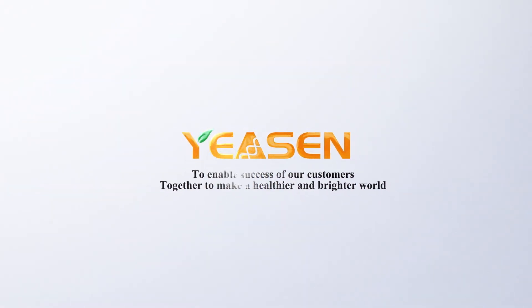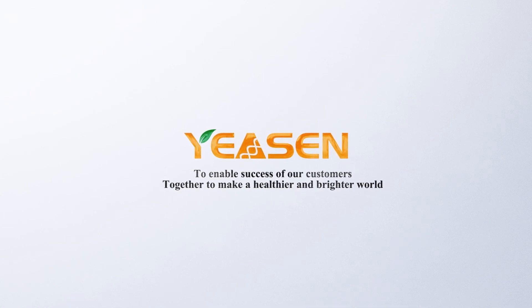Eason Biotechnology — to enable success of our customers, together to make a healthier and brighter world.